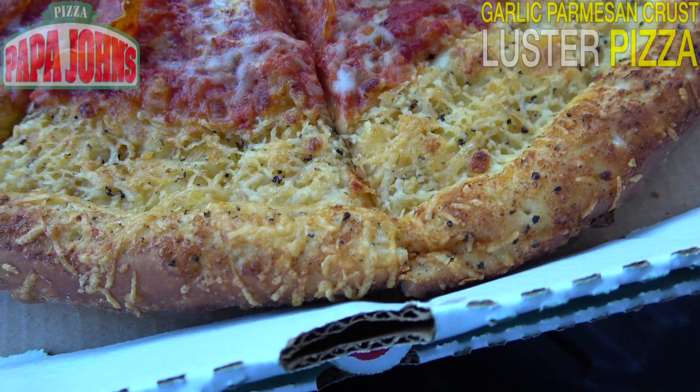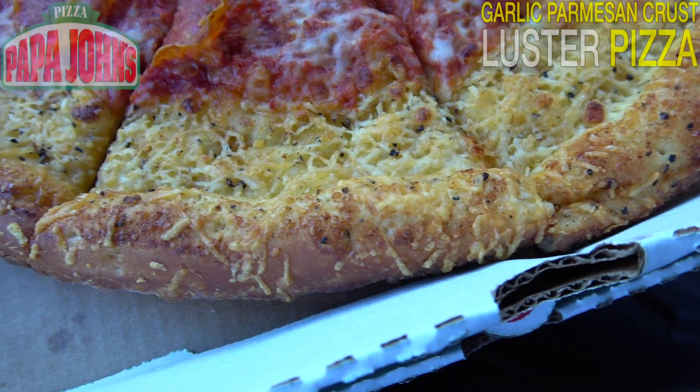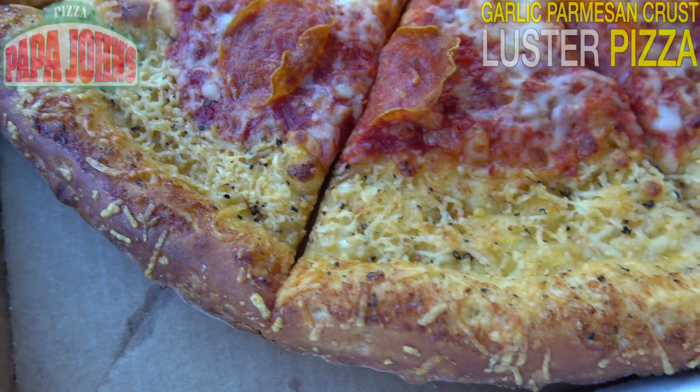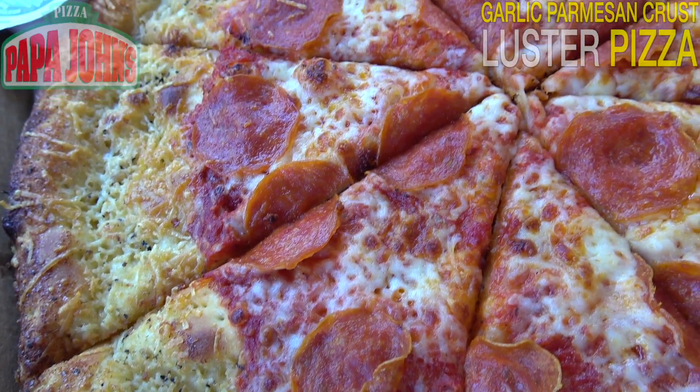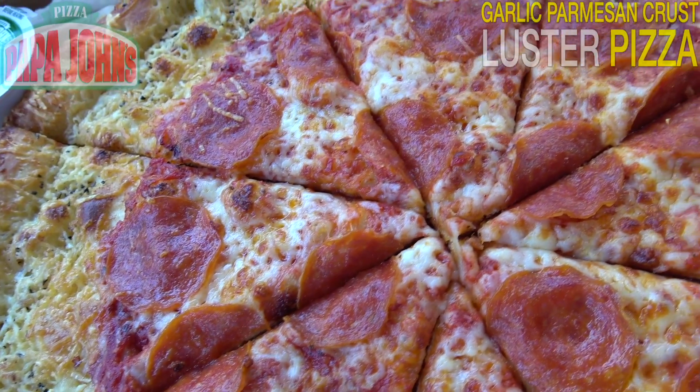What this actually features is artisan parmesan romano cheese and their famous garlic sauce baked right into the crust. So naturally, we've got about a 10-inch diameter of that pizza in the middle, and a lot more of that breadstick goodness to go with.